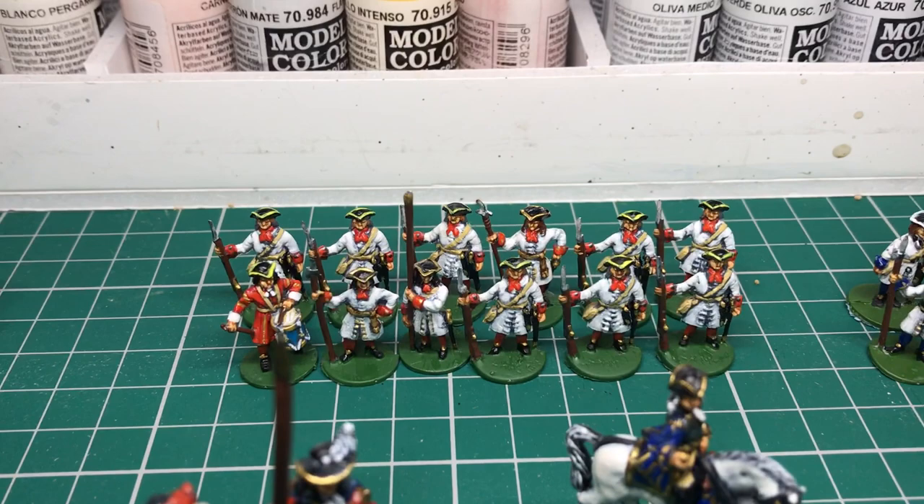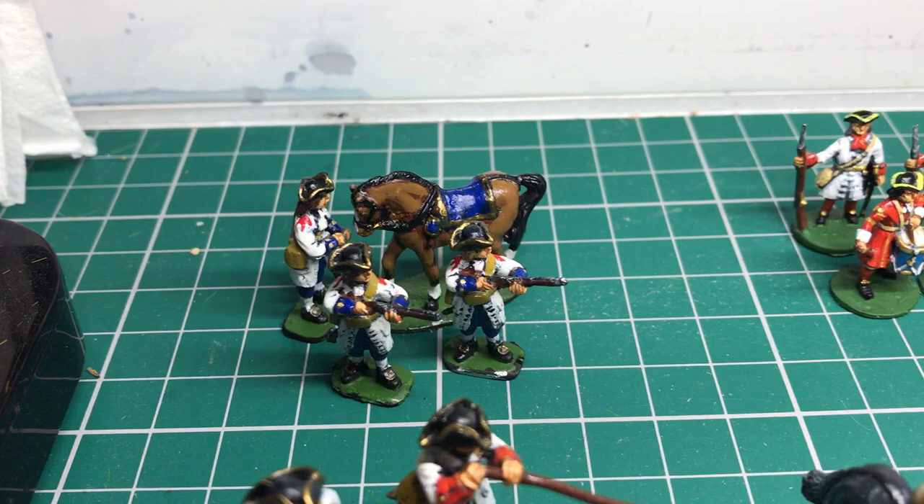These I know are Les Higgins Infantry, and there's more of them there in a different pose. Lovely little figures actually to paint.